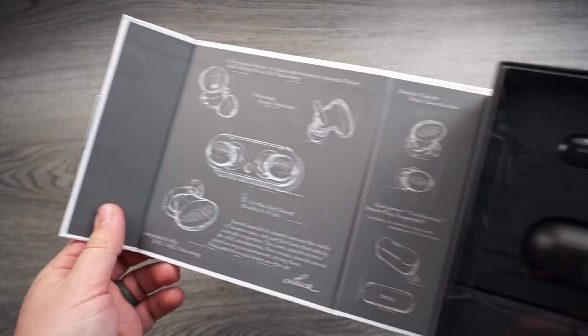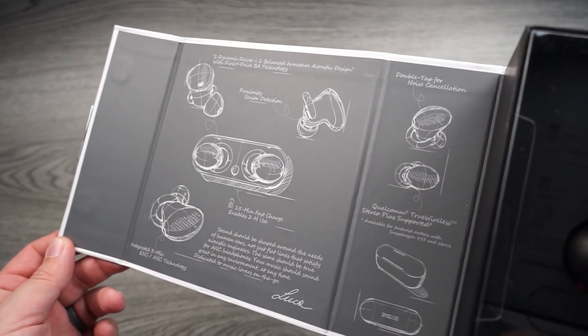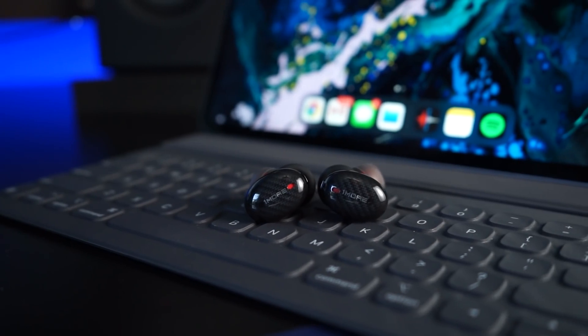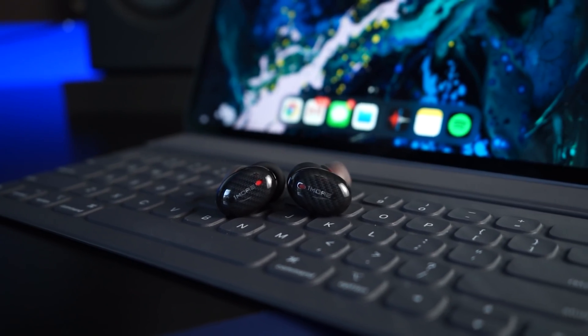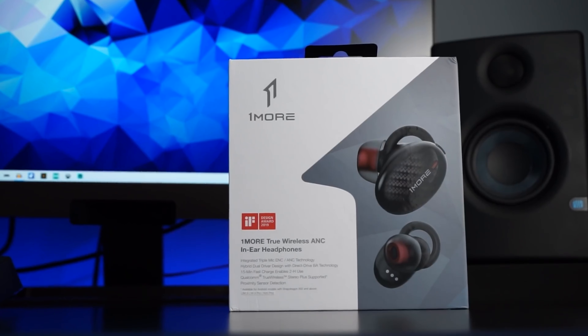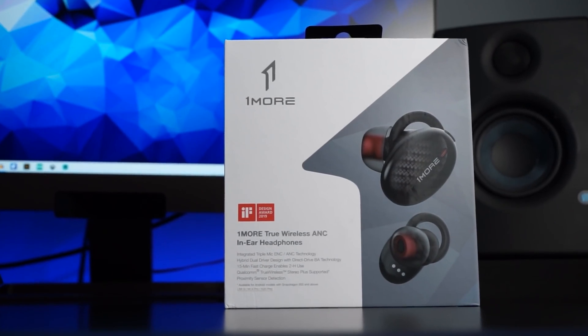That wraps up my video on the 1More true wireless earbuds. I think I'm going to have to do this with some other brands as well, because brands are coming out with so many pairs of true wireless earbuds that it's hard to know which one you're interested in without watching a ton of different videos. Again, this is not the full review — I will have review links in the description. I'll also have a link to the 1More site, so don't forget to check them out before December the 24th. Thanks so much for watching!